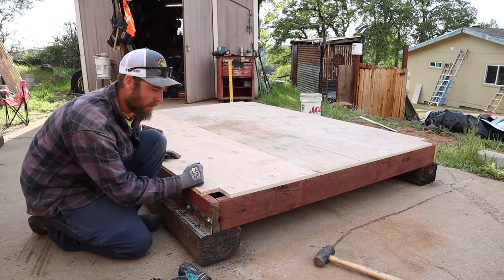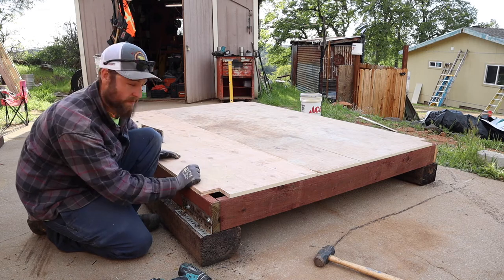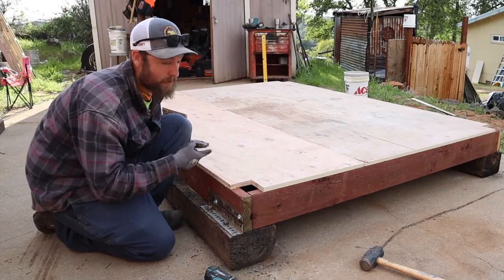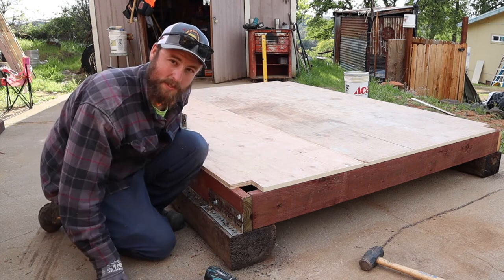I think that's enough for this video. Next one we're going to set these corner posts and hopefully get the walls framed up. If you enjoyed this video go ahead and hit the thumbs up, and if you want to see how the rest of this comes along, hit the subscribe button. Thanks for watching — we'll see you on the next one.